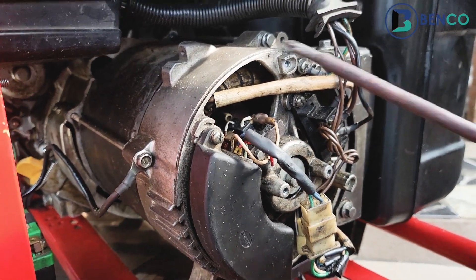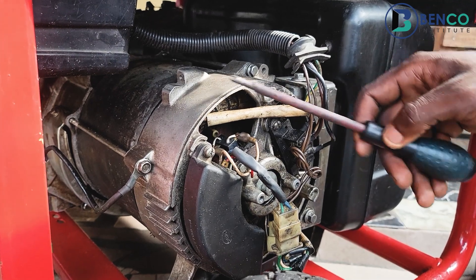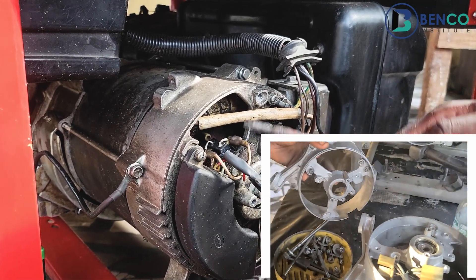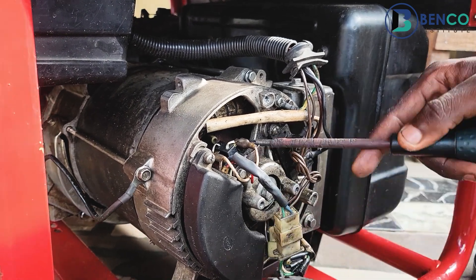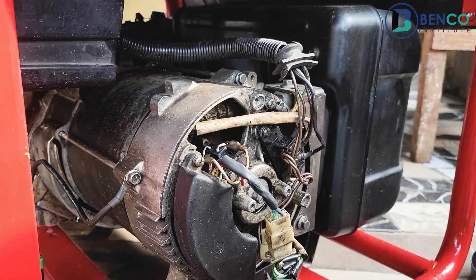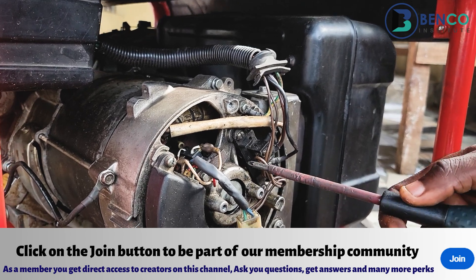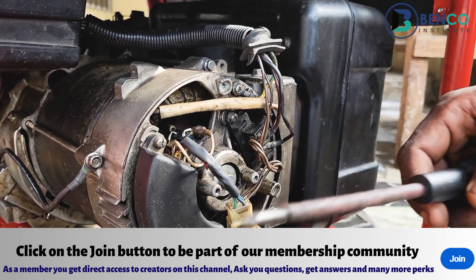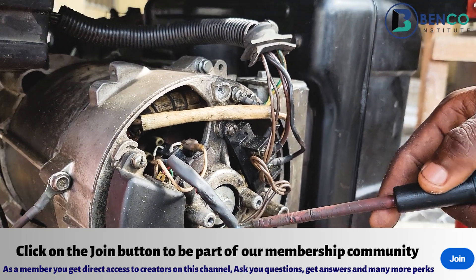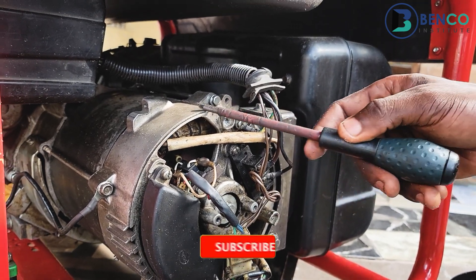Another component of an alternator is the rear end. The rear end is the part that completes the housing of the alternator. Without the rear end, every other component would not be mounted properly — the AVR would not be mounted, the brush would not be mounted, and even the bearing would not be mounted. You must not allow the rear end to wear out; if the rear end is bad, it damages your alternator. When you notice a gap between the bearing and the rear end such that the bearing wobbles when the generator is on, refer to your technician immediately for a replacement.